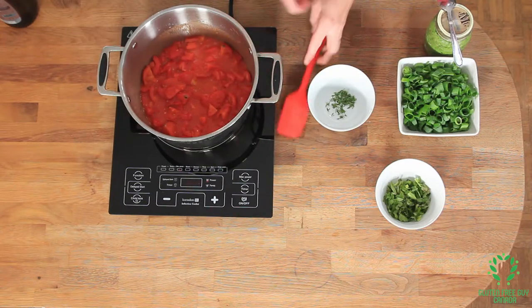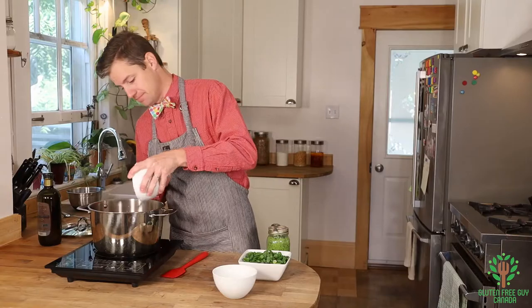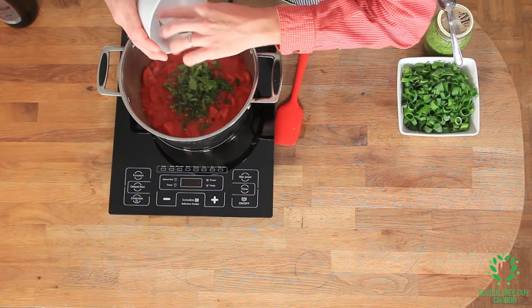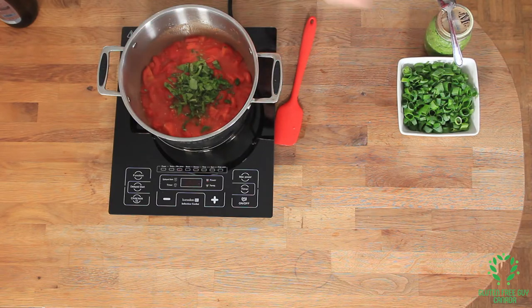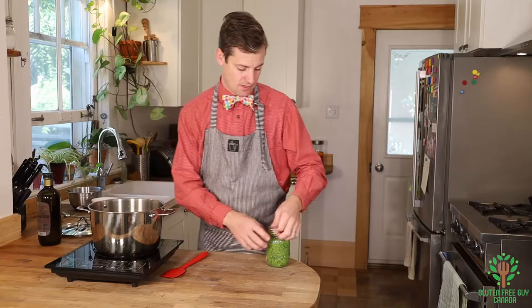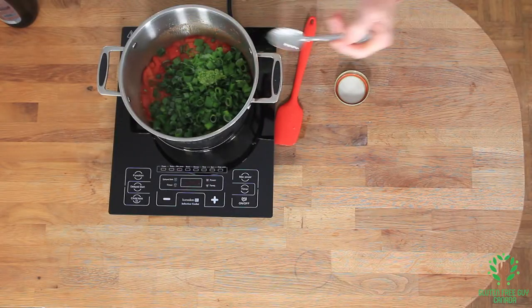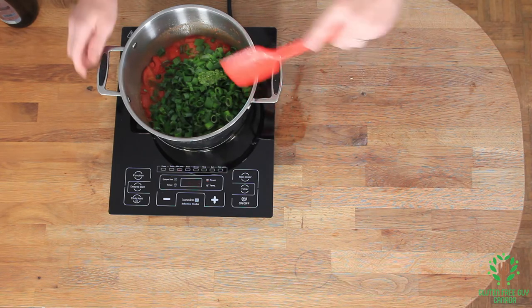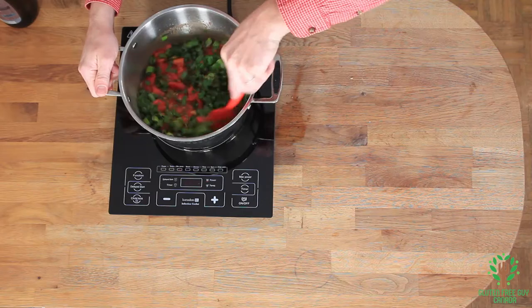Sounds really good. Now I'm going to add my thyme, and my basil, and my onions. That might look like a lot of green onions but it'll all cook right down. Then I'm going to add in about a teaspoon of garlic pesto, which will be about the same as about two cloves of garlic. Now it's really smelling good!